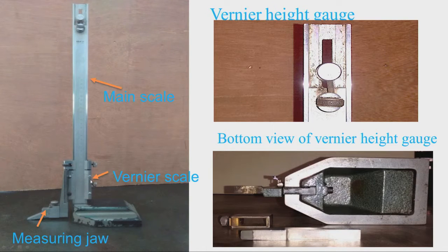Coming to the vernier part, we have on one side a metric vernier, and on the other side we have a screw for clamping the measuring head to the beam. Similarly, there is a screw for moving the measuring jaw up and down. A carbide-tipped scriber is fixed to the measuring jaw, and there is a clamp for fixing the carbide-tipped jaw to the measuring jaw.